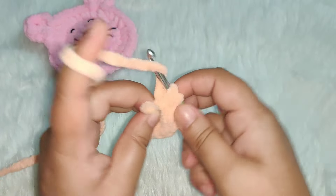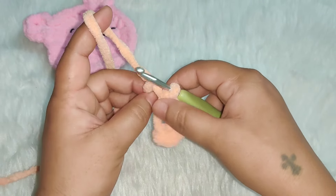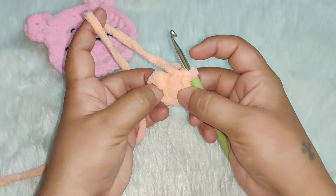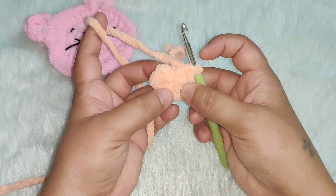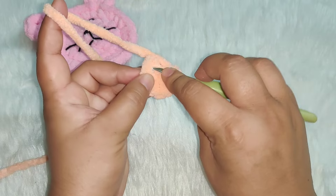After completing five and six single crochets, pull the loose end to close the circle. Now join your row by working a slip stitch into the first single crochet.